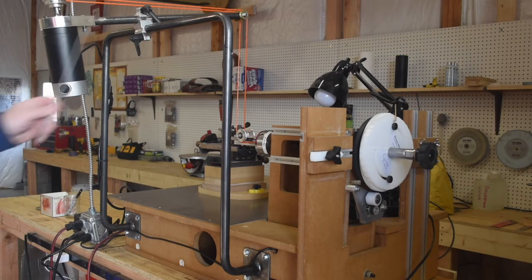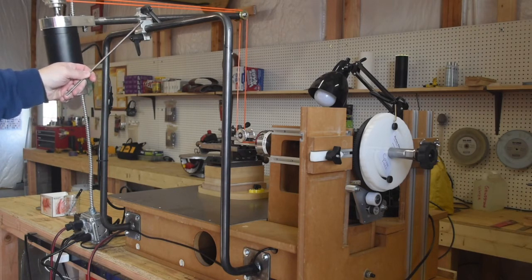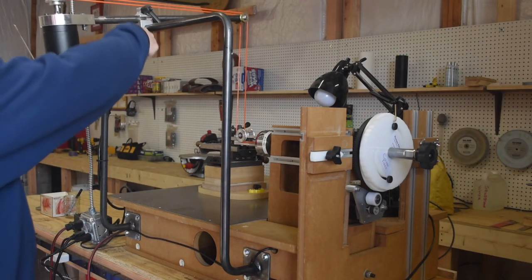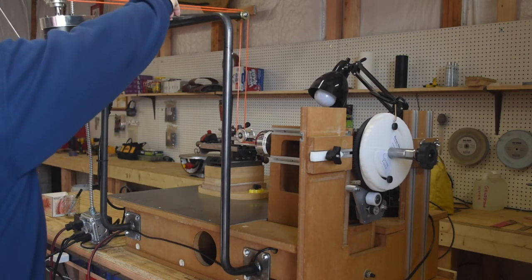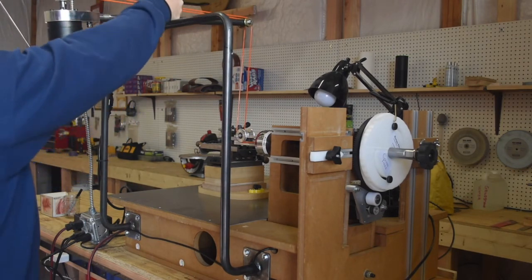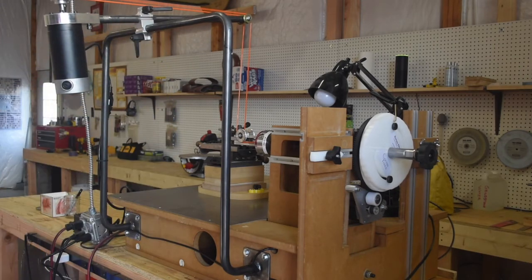The second piece is the bar, which goes in and out this direction. And then this piece, which is probably the magic in the whole thing, is what holds it in place. I can move this left or right to position the cables where I want, and I can also move it in or out as needed. Once I get it in place, I lock it in with the appropriate amount of tension, and it gives me my cables coming exactly where they should be vertically over the cutting frame.